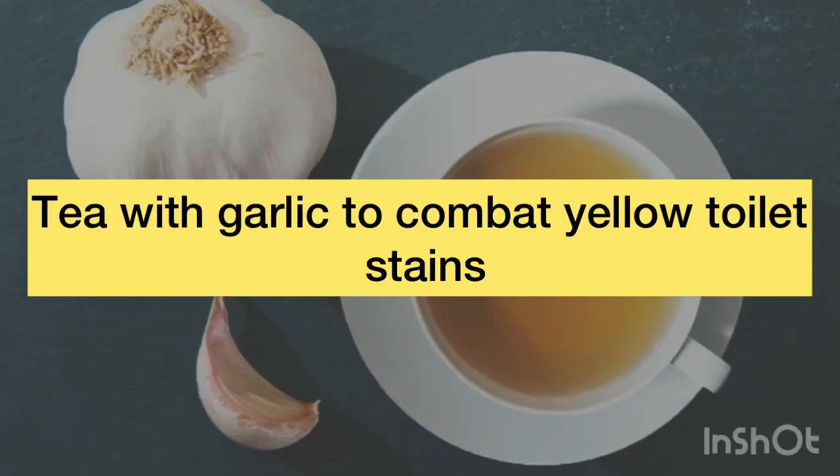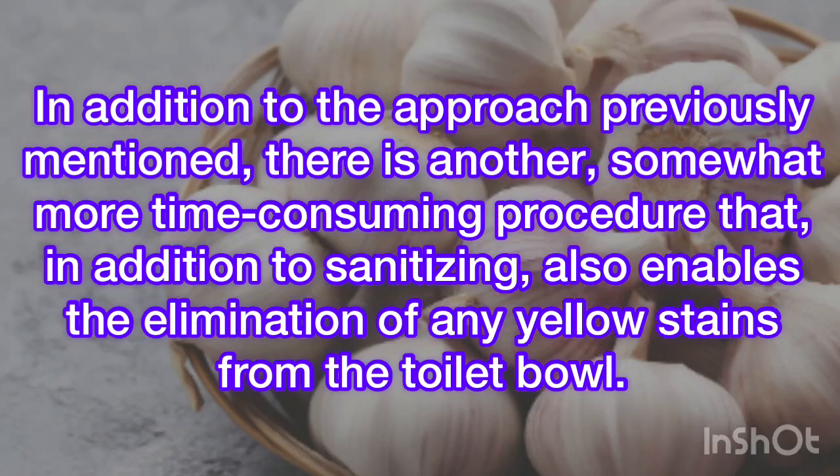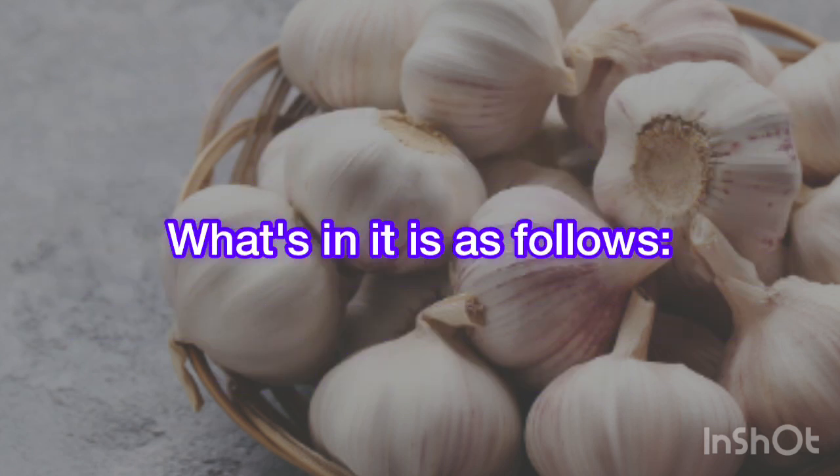Tea with garlic to combat yellow toilet stains. In addition to the approach previously mentioned, there is another, somewhat more time-consuming procedure that, in addition to sanitizing, also enables the elimination of any yellow stains from the toilet bowl.